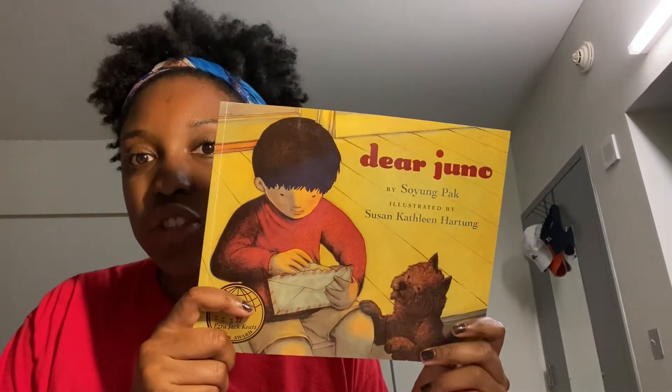Hello everybody! Welcome to today's center. For today's center we're doing art, and we were reading Dear Juno.